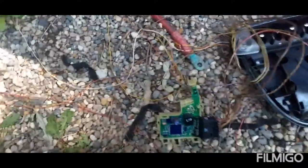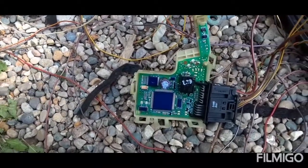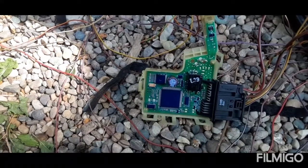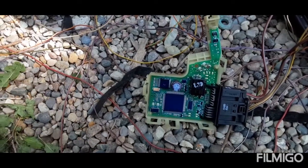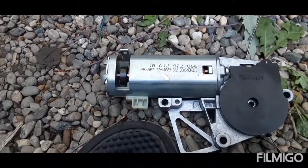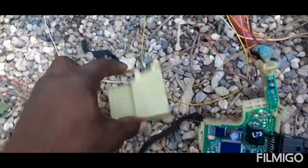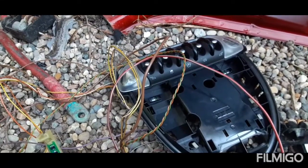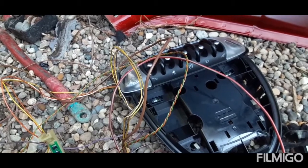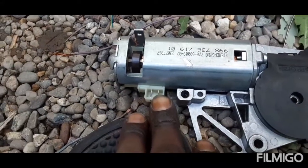I've broken down and opened up the motor. There's a relay here, which is extremely weird - this sunroof requires a relay. I've been able to bypass it. This is what the motor looks like with the covering off. This is what you're going to have to do for this particular sunroof. The switch is also different from the other Mini Cooper sunroof. Once you have it open, this is what you're going to do.